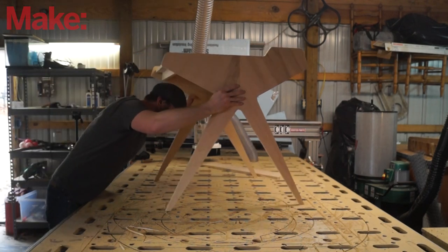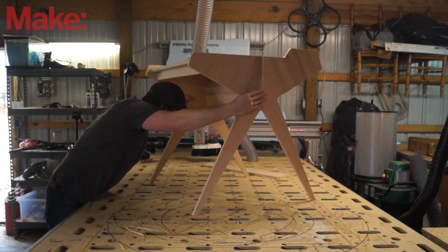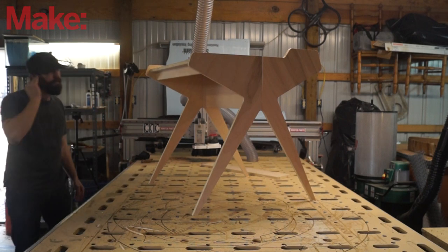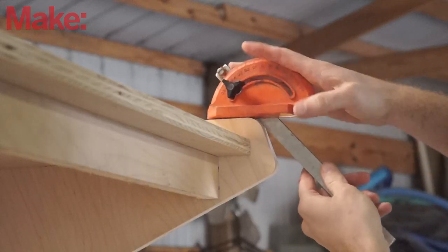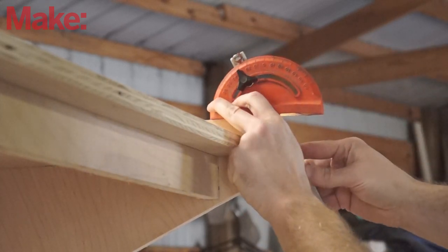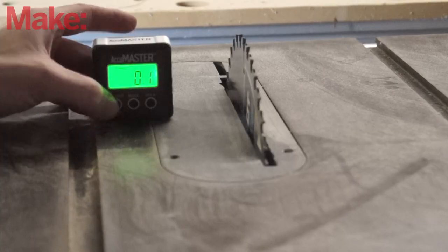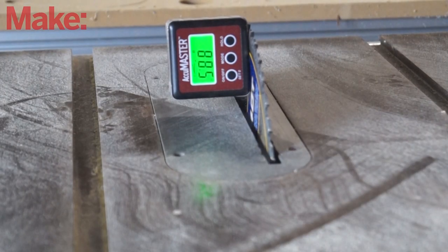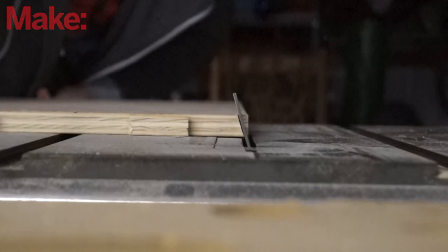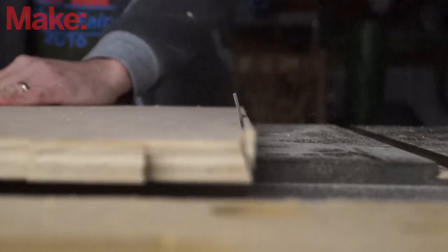Of course, at this point I noticed that I had forgotten to cut the pockets for the top shelf of the desk. I also noticed something else that bothered me — I didn't like the 90-degree angle on the front of the desktop. So I'm capturing the angle of the sides here to mimic it on the top of the desk; it was about 15 to 17 degrees. Here I am setting the table saw and ripping a quick cut across that desktop piece to mimic that angle. It made a huge difference — I love the way that turned out.